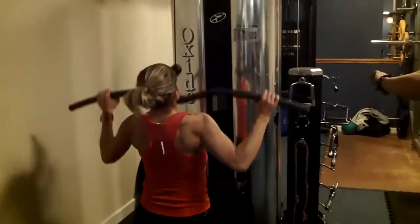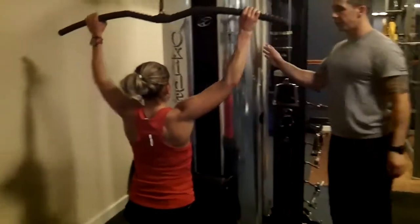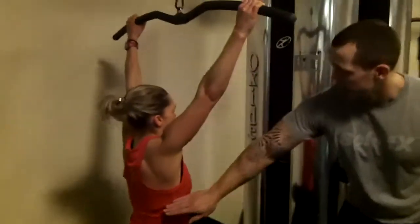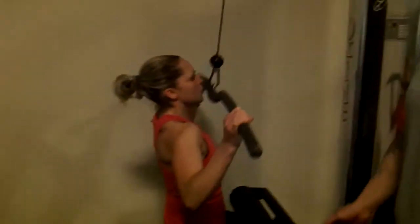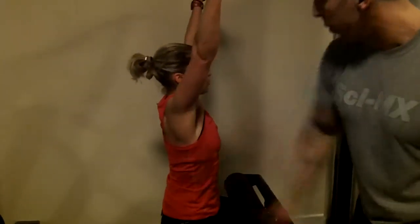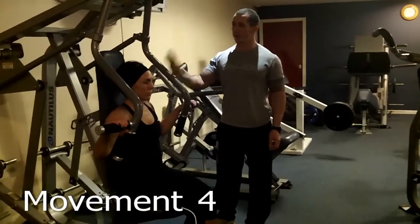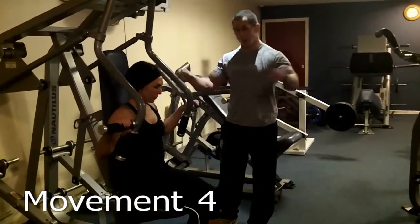Keep it going — 15 seconds. Make sure when you do this exercise you get full extension and then pull. Good, and up, full extension, relax, and then pull. That's five seconds. This is movement pattern four — the horizontal press.